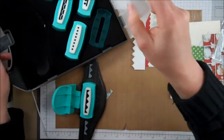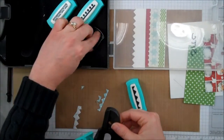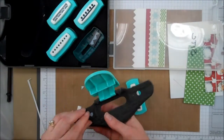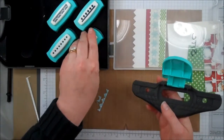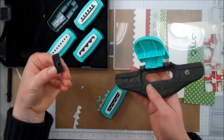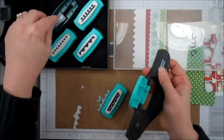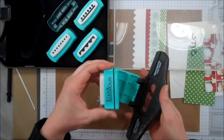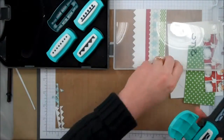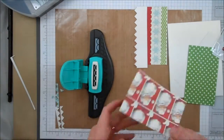We're just going to change it out for the next one. These just pop out of the bottom and slide back in. This is really a well-designed system, I like it. And we are going to do this border — that says B, flat edge goes towards the middle, name goes in front — and we're ready to punch the Santa Claus paper.